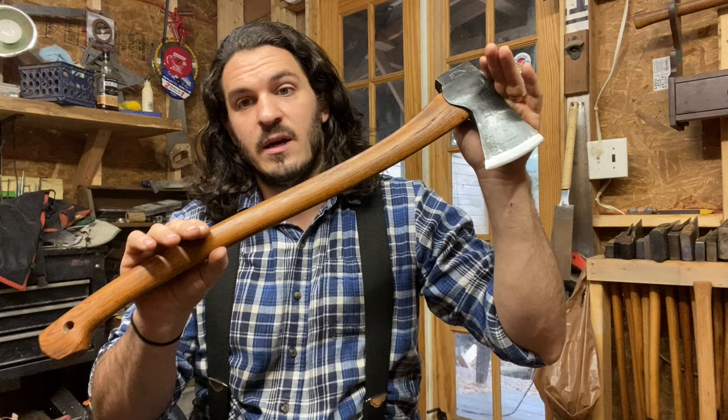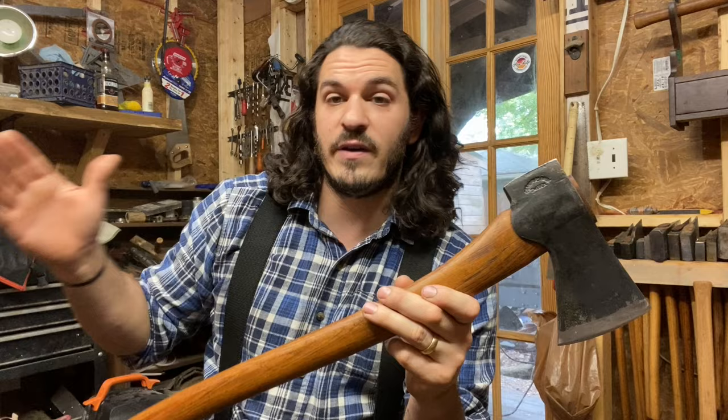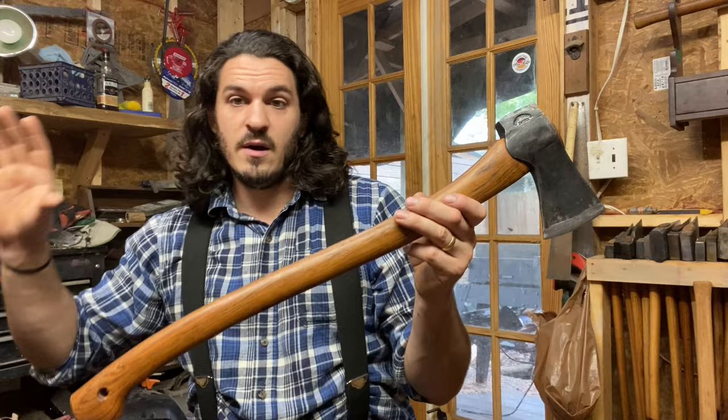Good morning everybody. Today I'm going to show you how I fixed my Gransfors Bruks Scandinavian Forest Axe. For those of you that have watched my prior videos on Gransfors Bruks and this axe in particular, you know I got it as a Christmas gift from my father.